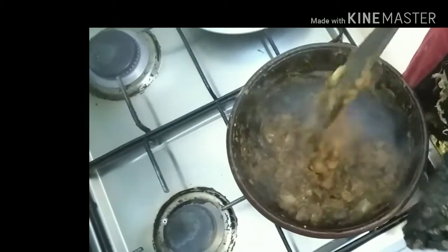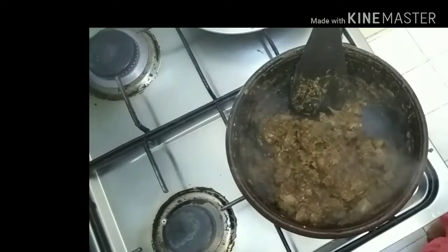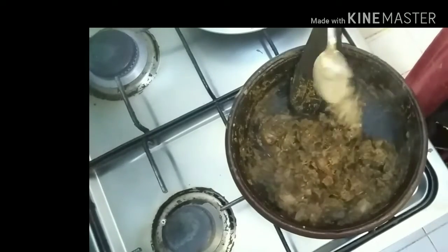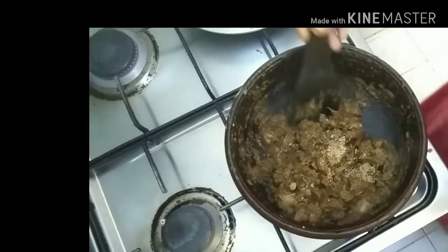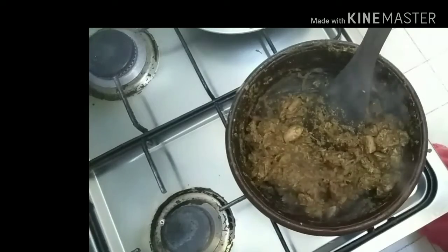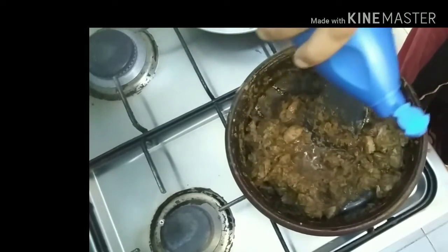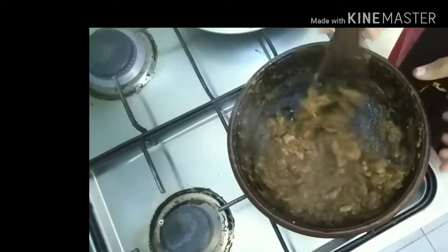Mix it up. This is the correct way and it is done. This is the best way to make it. I will taste it. Add a little bit of salt and add it to the flour. Add 2 teaspoons of salt and add a mix of salt.